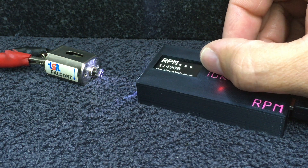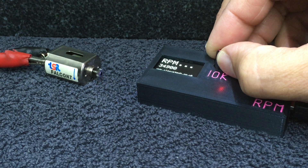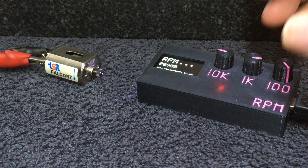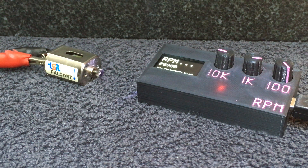So just to double check, let's go back to where we were — something like 28,000. And there we are, back to our one white dot.